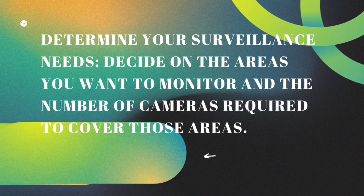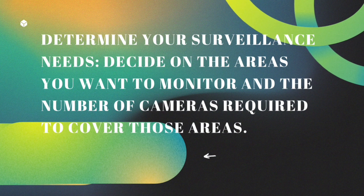Determine your surveillance needs. Decide on the areas you want to monitor and the number of cameras required to cover those areas.